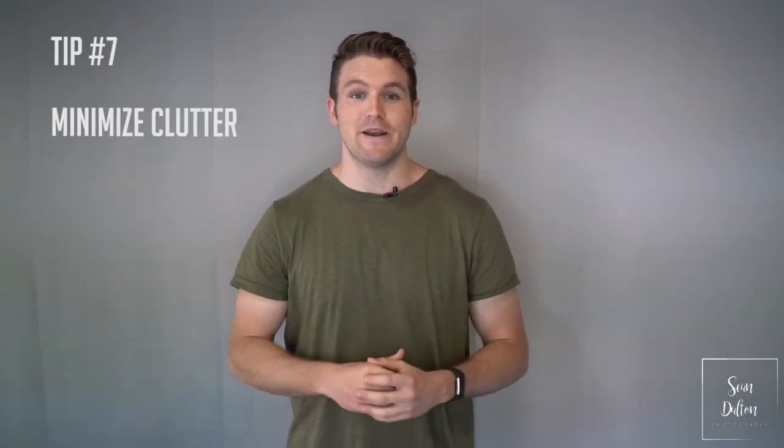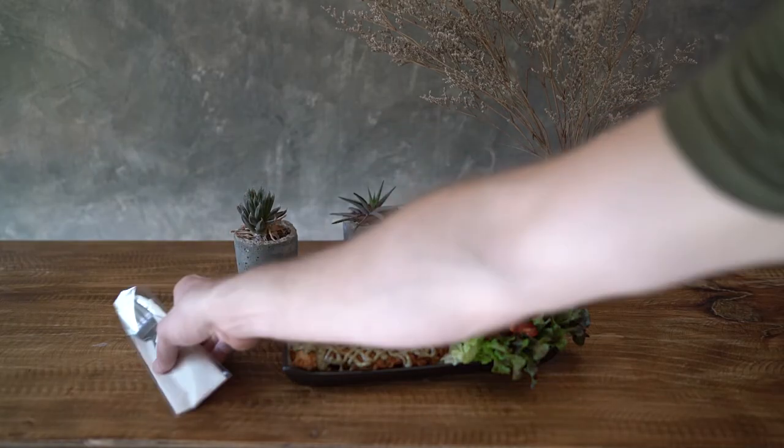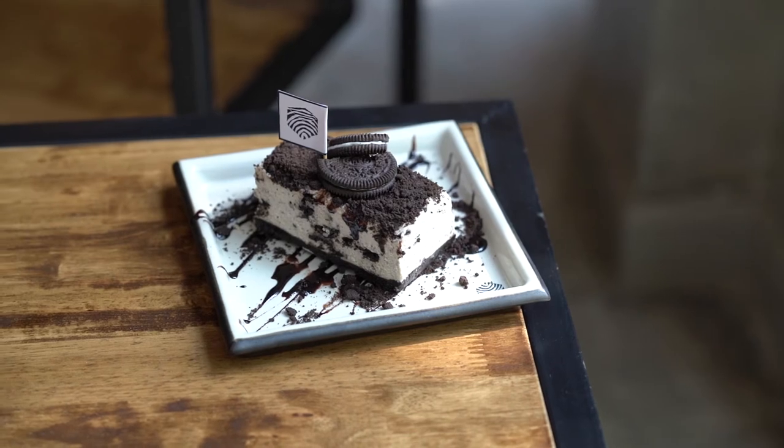Tip number seven: minimize clutter. If you have too many things going on in the photo, you won't be able to focus on the food, and that's the main subject. I see so many photos on Instagram and Facebook where people have a phone and all kinds of stuff. While that's good for lifestyle photography, for food photography it's not. You want to focus 100% on the food and only add things into your frame if they're completely relevant to the dish at hand.